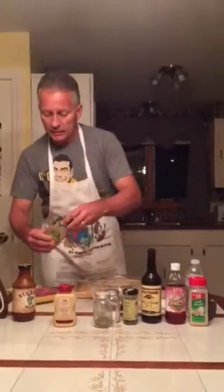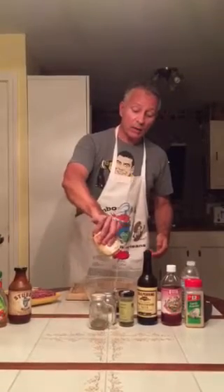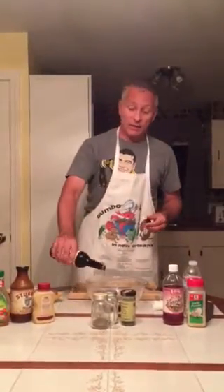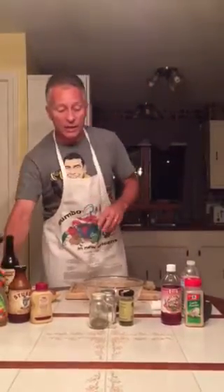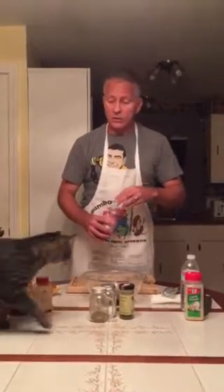I have to give a shoutout to the person who taught me not to measure — that would be Avery, and chasing perfection without measuring has worked out pretty well and saves on cleanup. A little Worcestershire sauce goes a long way. I like red wine vinegar — you can use apple cider vinegar; the cats like apple cider vinegar. That's good.